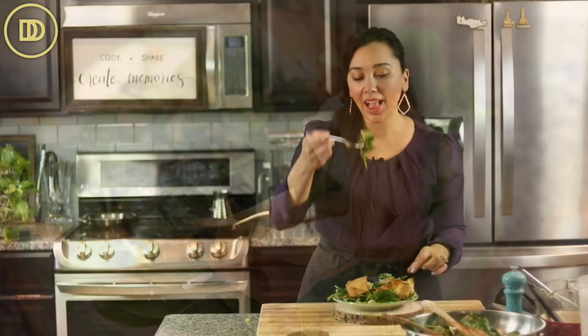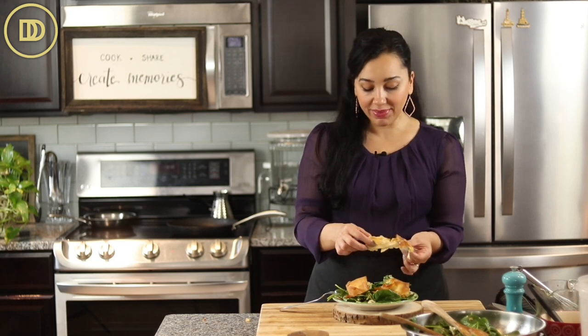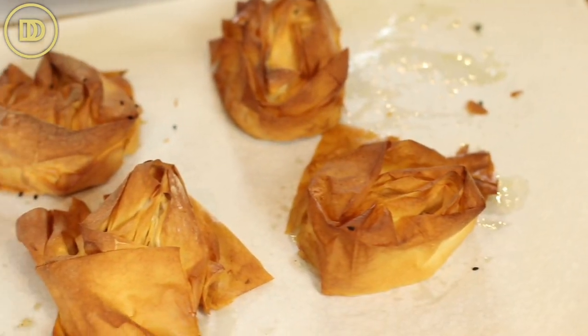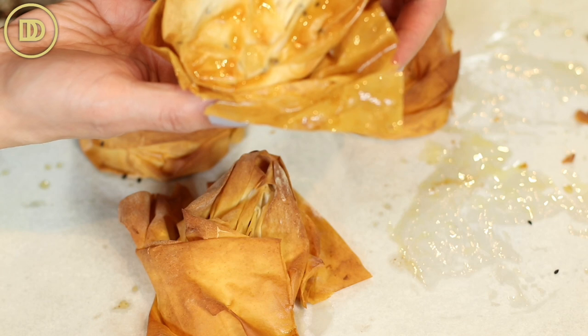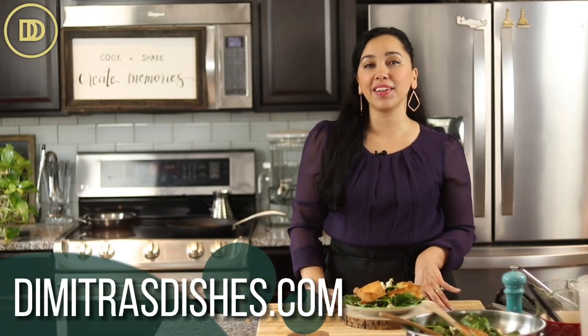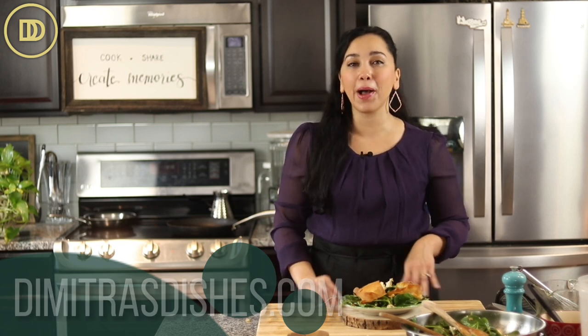Time for the taste test. Mmm! The spinach is so fresh. It goes so well with that slightly sweet balsamic dressing and the creamy, briny feta. The phyllo is flaky and buttery with a little hint of salt and so nice and crisp. This is such a fancy salad to serve at a dinner party, or you could even serve it on a busy weeknight to your family. I hope you guys give this recipe a try. The exact measurements are on the website. Thank you guys so much for spending time with me today — I'll see you all next time.